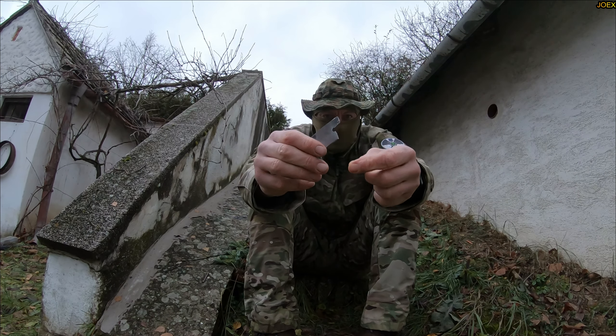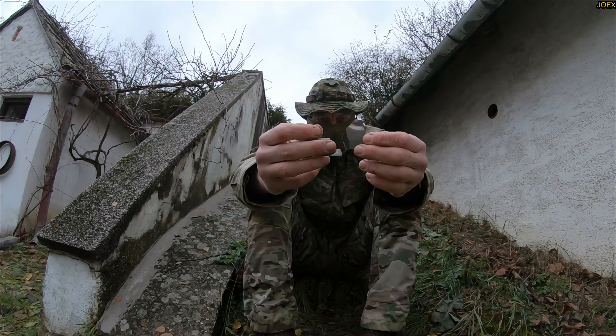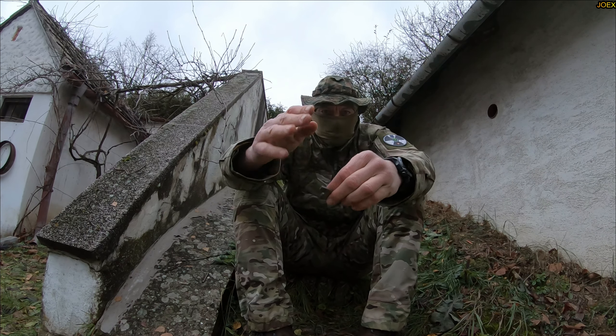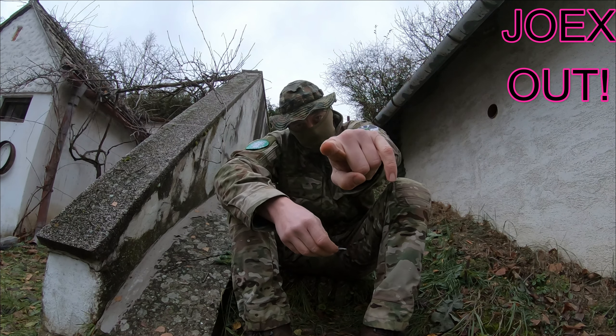Beavercraft is toast. The first Glock shot didn't destroy it, but the second kaboom did big time. That's what it looks like now. Alright, adios Beavercraft. Stay safe wherever you are now. See you my friends, bye.